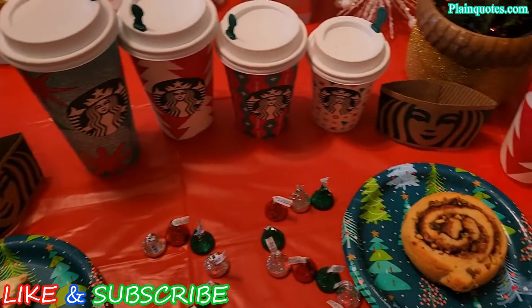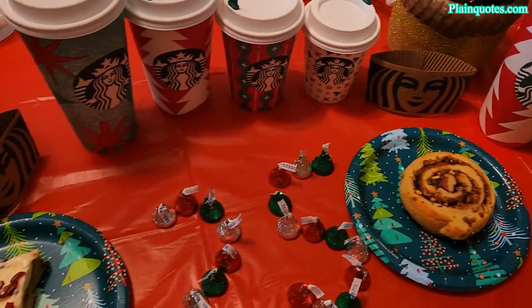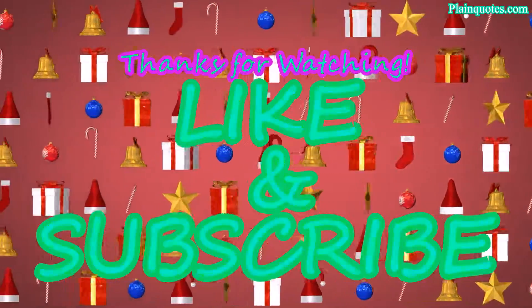Congratulations to Starbucks for their 25 years of holiday cups! Very nice cups — a great way to enjoy the holidays. If you guys haven't tried them, give them a try. I get the cranberry bliss bar every year and I think you'd like it. Thank you for your time, have a wonderful day, Merry Christmas, and enjoy the holidays!